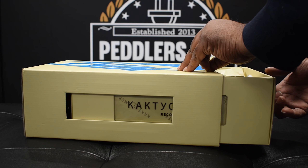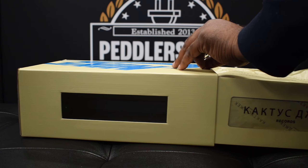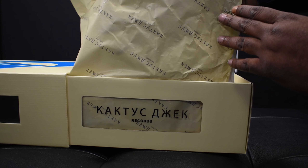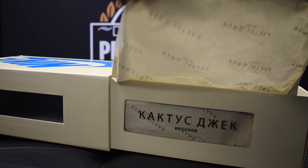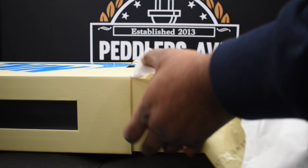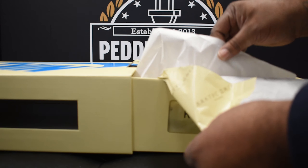Now let's get into the box. I love that translucent window. These do come double-wrapped — you have that same print like on the translucent window on the outside paper, and plain white paper on the inside of that. But enough of that, let's get to the kicks. Here it is — the Nike Air Force One Cactus Jack.